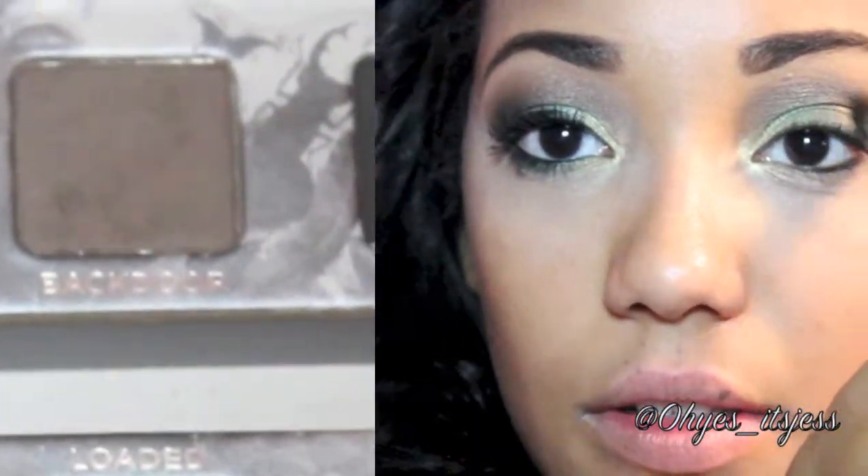Now to add a little definition to the eye, I'm going to add a dark matte brown to the outer third corner of my eye. I'm using Back Door from my Urban Decay Smoke Palette. Make sure to keep this color in just the corner.